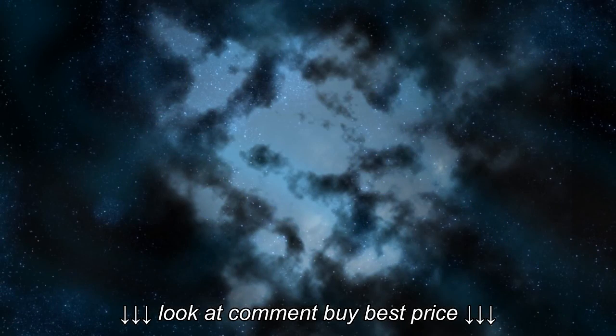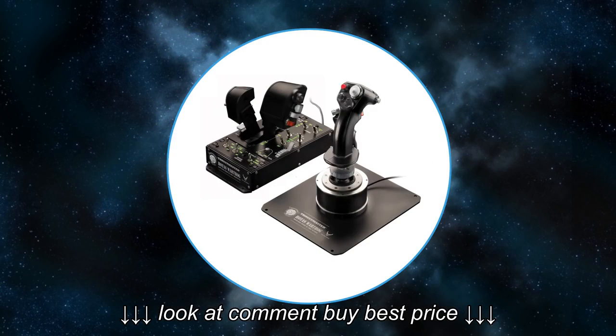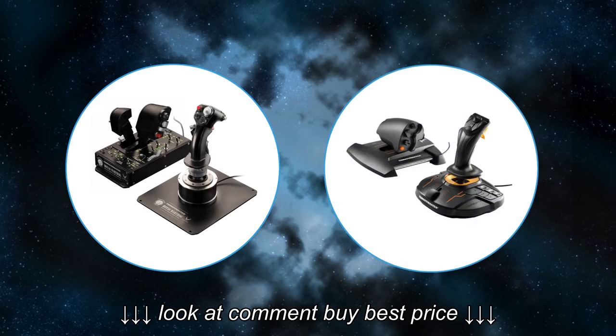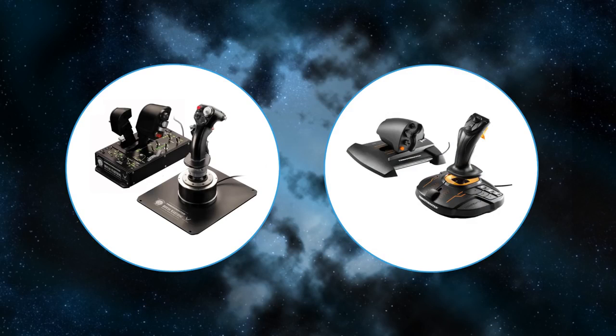In the end I decided to go with the Warthog because I play all kinds of simulations. If you're just into space stuff, the T16000 is perfect for you. Don't get me wrong, we're complaining on a high level here - you can still play IL-2, DCS World and all the other sims with it, just not as perfectly as with the Warthog.